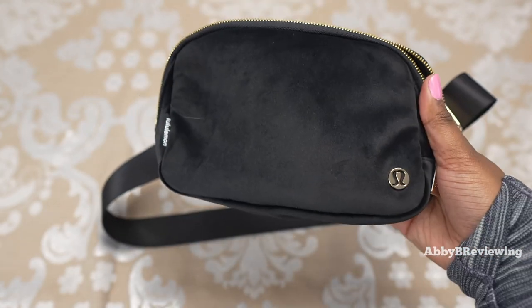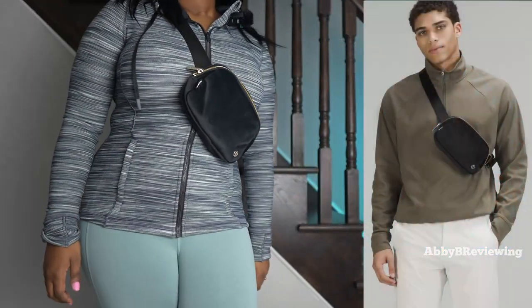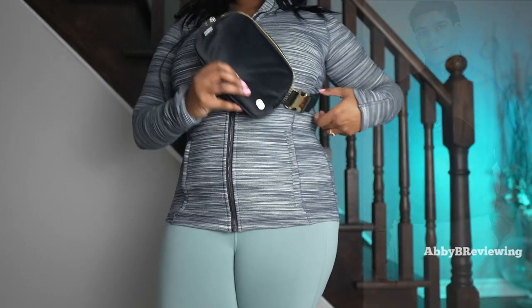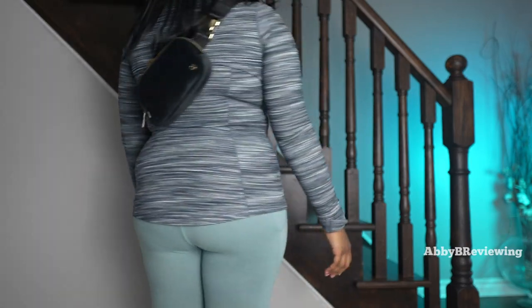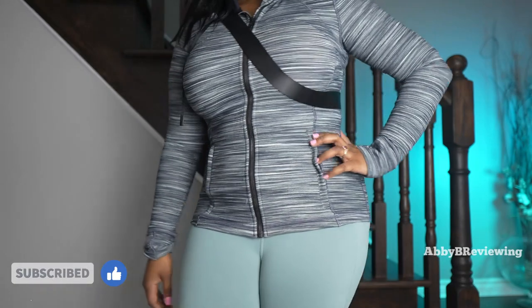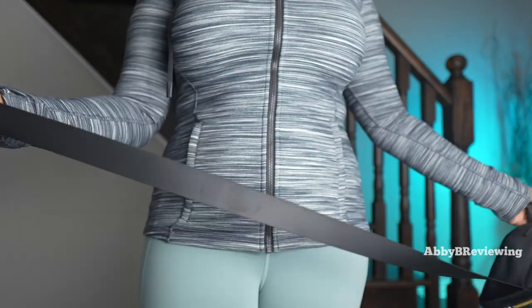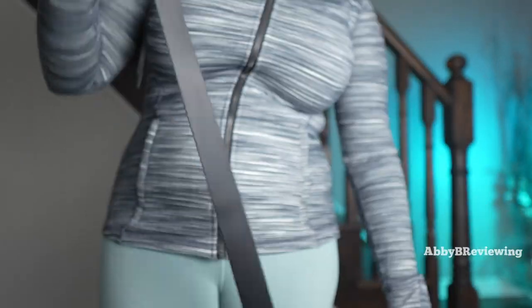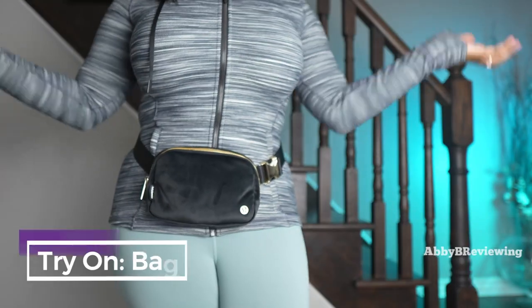Now I'm going to go ahead and try this on so you can see what it looks like on me. This is what it looks like on me as a crossbody. If you're someone who wears your belt bags at your back, this is what it would look like. And of course, being a belt bag, you can wear it across your waist. When it comes to adjusting the strap, it is a little bit stiff so it can take a bit of time, and here it is on me as a belt bag.